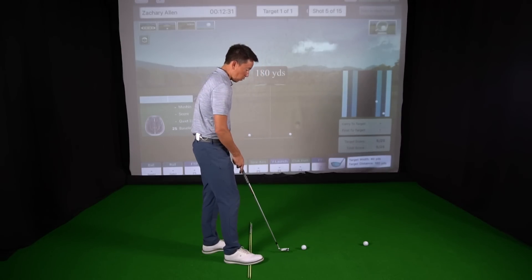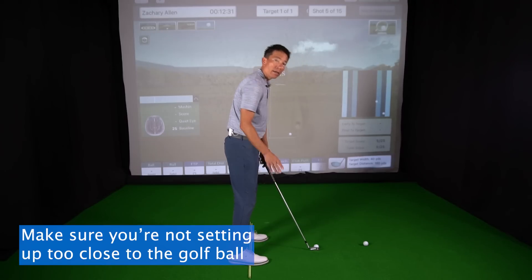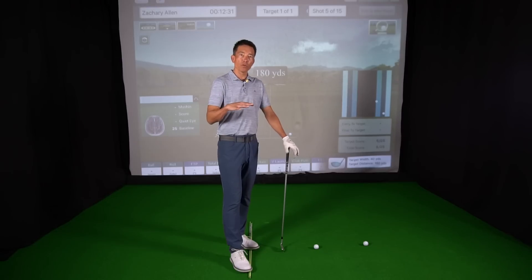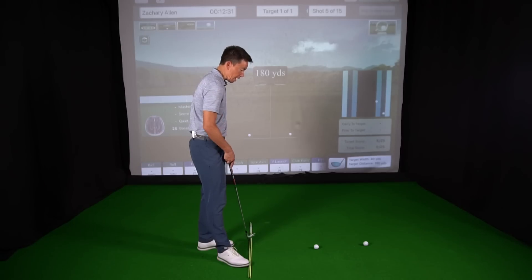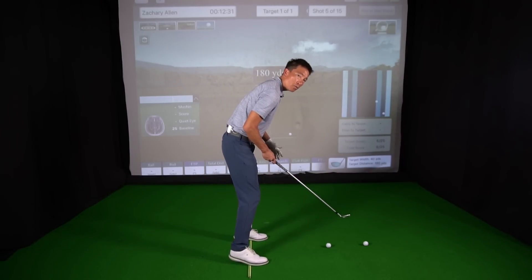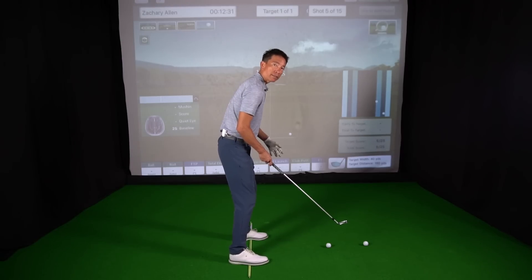So some things to look for when you first experience those unmentionables: number one would be just make sure you're not setting up too close to the golf ball — that would be kind of the lowest hanging fruit. Usually that's not the case. The next thing is people need to get a better sense — your proprioception — of exactly where their balance is at address. I've got a couple of alignment rods here down at my feet. Take an alignment rod, run it underneath the middle of your feet so you can start to feel that balance go from toes to heels.